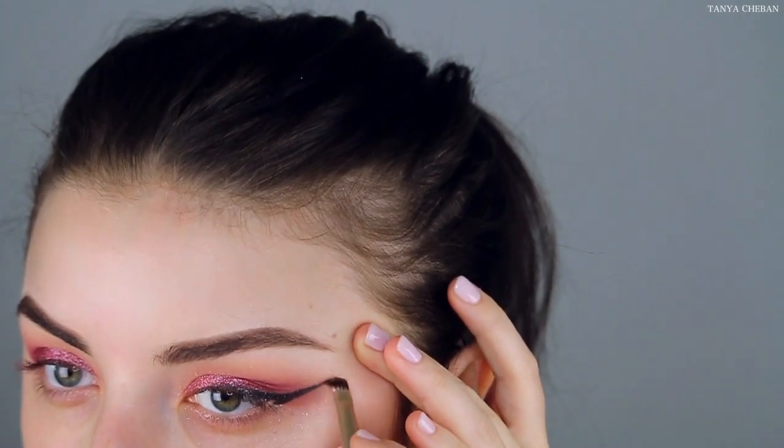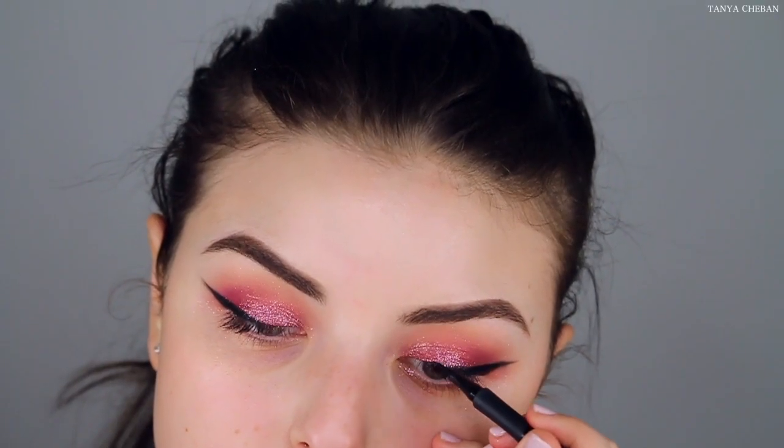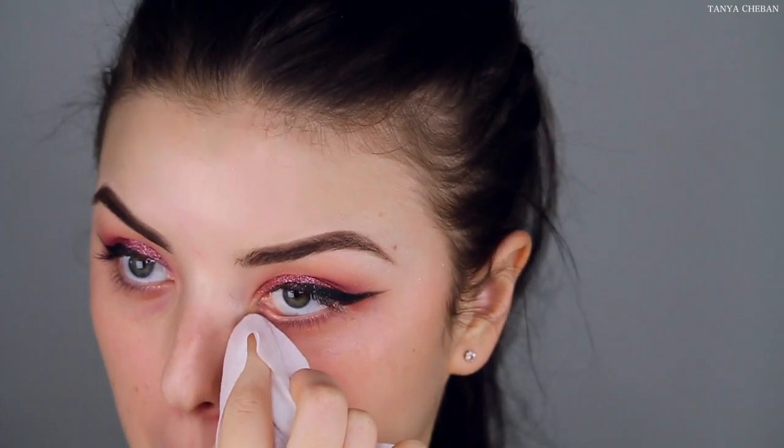Now I'm just going to do my eyeliner and I'm going to wing it out today. I started with a gel pencil, didn't like the way it turned out. So I moved over to a gel eyeliner and it looks much better. And then I just used a felt tip liquid liner towards the very front to have it look a little bit nicer and put together.